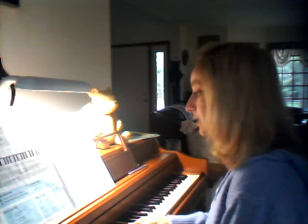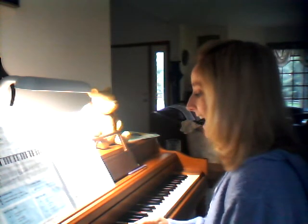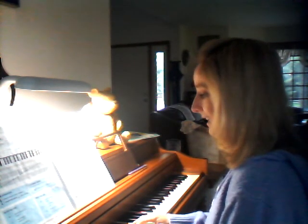2, 3, 4, 1, 2, 3, 4, 1, 3, 4, 1, 2, 3, 4, 1, 3, 4. Left hand bass clef sound.